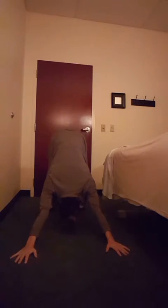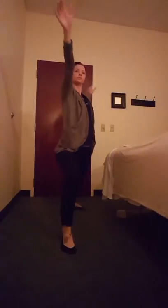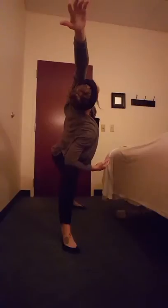And into downward dog — should be a little easier this time. Go ahead and step that left foot forward, come all the way up, then into warrior two. Make sure you lower that back heel, reverse dancer, and then forward — stretch those sides.